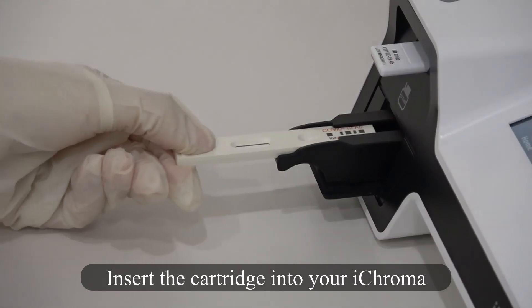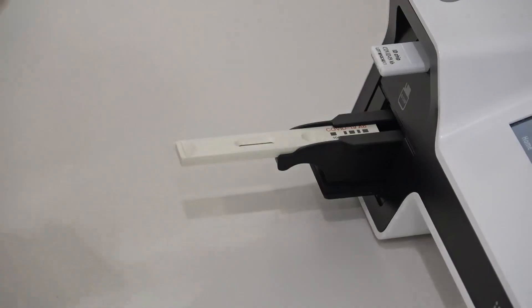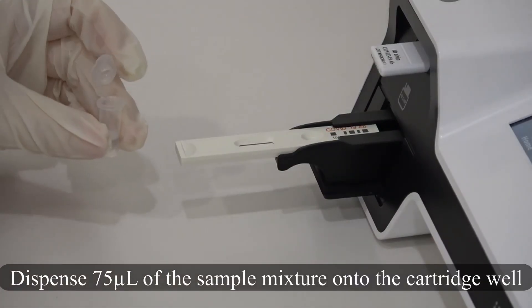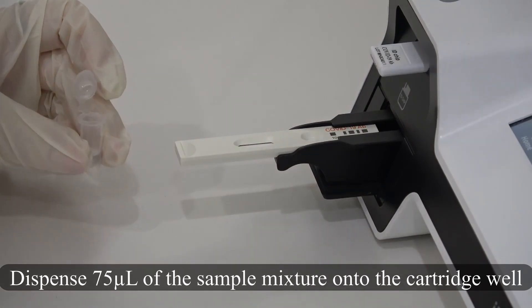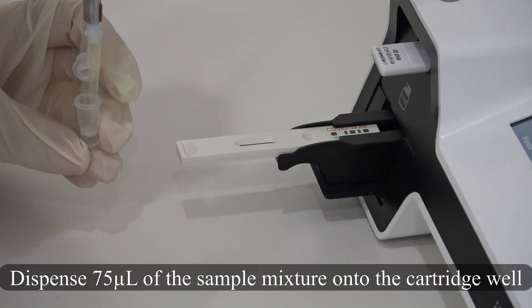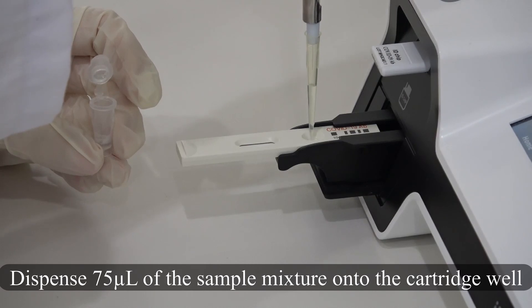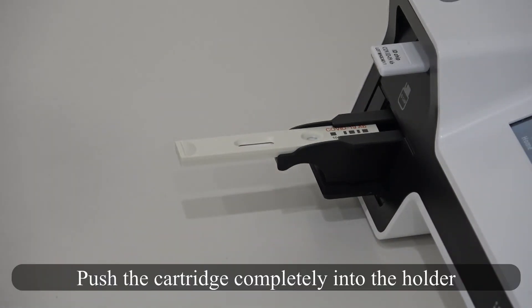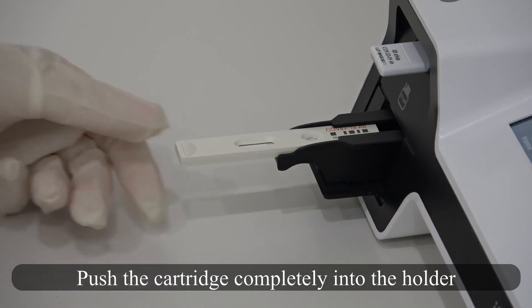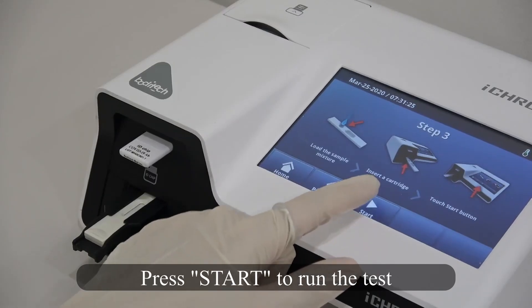Insert the cartridge into your iChroma. Dispense 75 microliters of the sample mixture into the cartridge well. Push the cartridge completely into the holder.